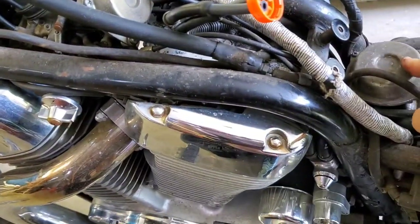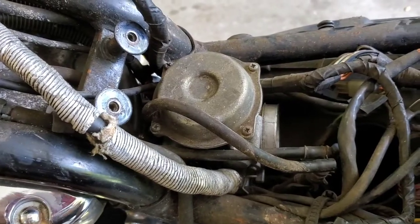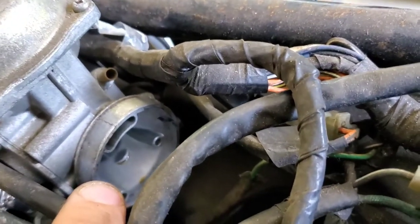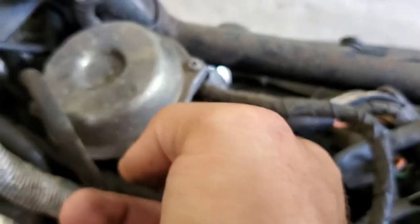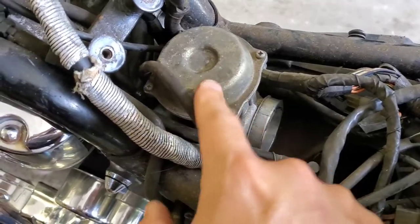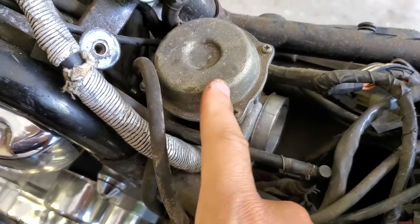Once this one is out I'm going to pull the other one out as well — it's much easier to access. We're going to do a basic cleaning and put it back together. Looking inside I can see there's definitely some old fuel; it smells like varnish. The vacuum was really stuck, but now that I'm working on it you can hear it has unstuck. I'm going to pull the top off the carb and pull the whole vacuum system out to make sure the vacuum slide can go up and down properly.